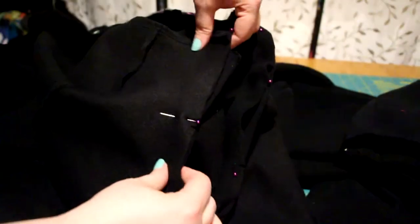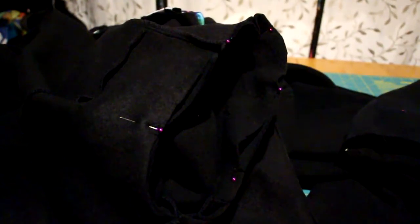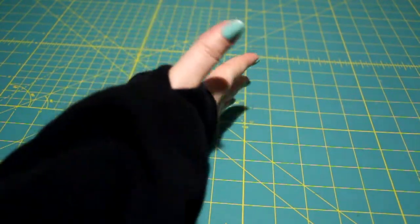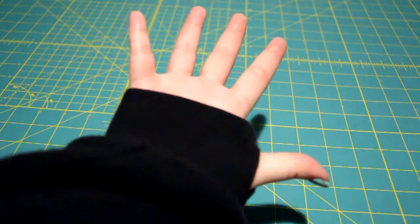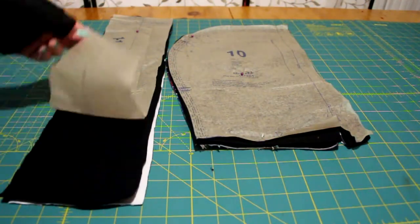Once the sleeves are sewn and serged, I pinned them to the bodice part and sewed. I also did my cuffs with a thumb hole in it. For a tutorial on how to do that, check out the link in the description or in the upper right corner.